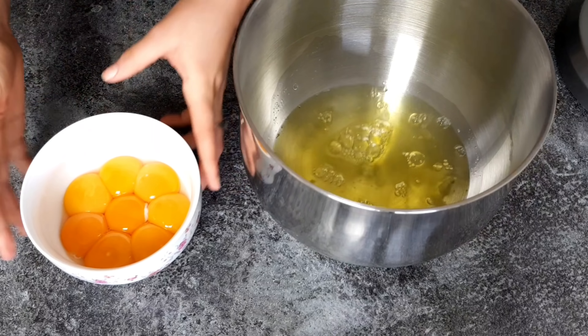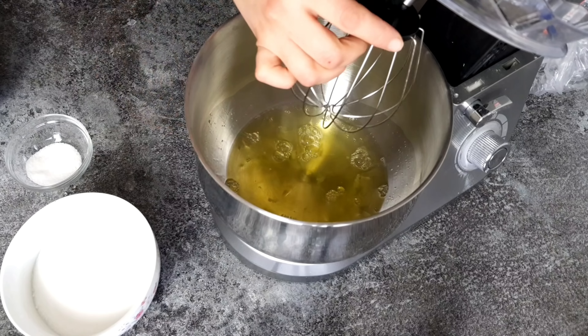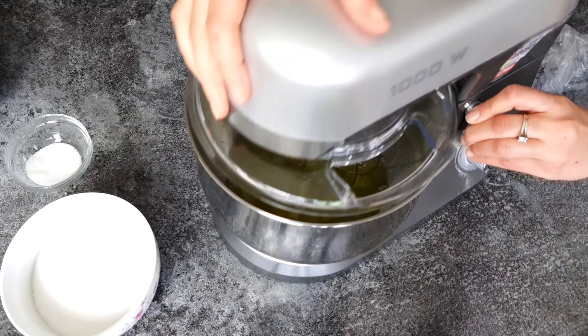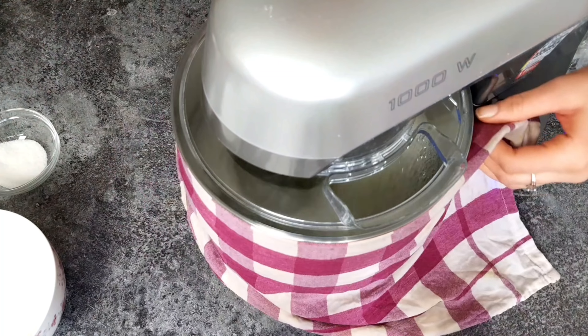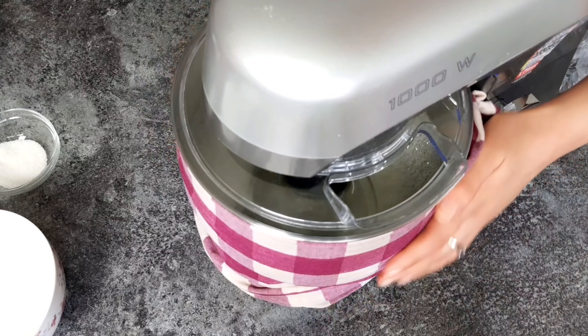Hi guys, it's Hinda and welcome back to Cooking Fantasies. In today's video we will be making a basic recipe where I will be showing you how to make the perfect fail-proof genoise or vanilla sponge cake with only three ingredients and without any baking powder. I will show you the technique to make the fluffiest and most delicious genoise or vanilla sponge cake, which is a perfect base for all your layer cakes, birthday cakes, and fruit cakes.